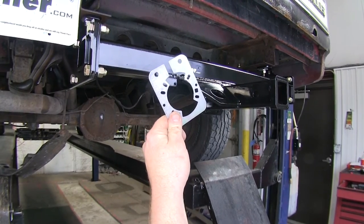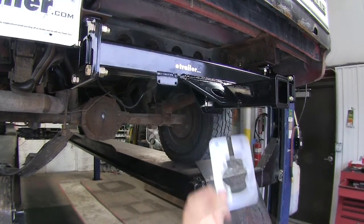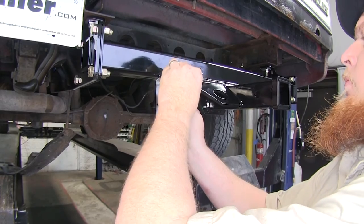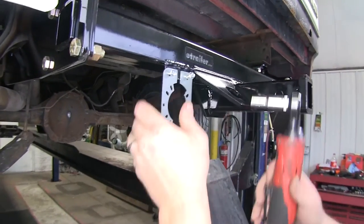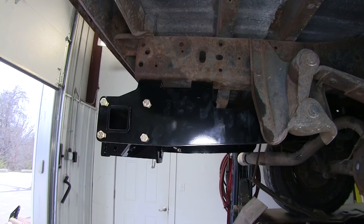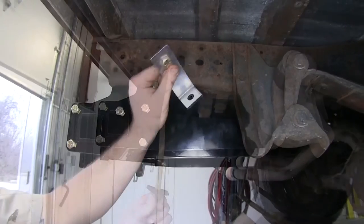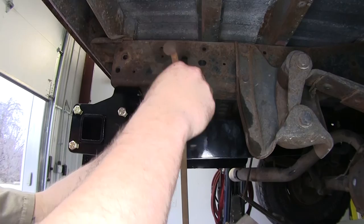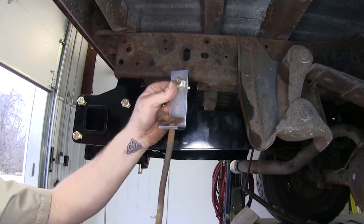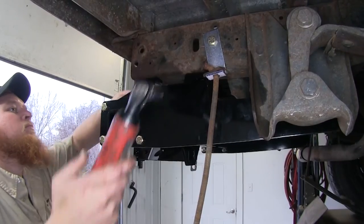Now that we've got everything torqued down and our hitch is in place, we can go ahead and attach our trailer wiring bracket to the back plate provided with our kit. We'll take a 10mm socket, attach the two screws provided, get them started, and tighten them down. The kit also provides a relocation bracket for your spare tire — we'll place our bolt through the bracket and spare tire bolt, place it in the hole, put the bracket on the back side, and tighten it down.